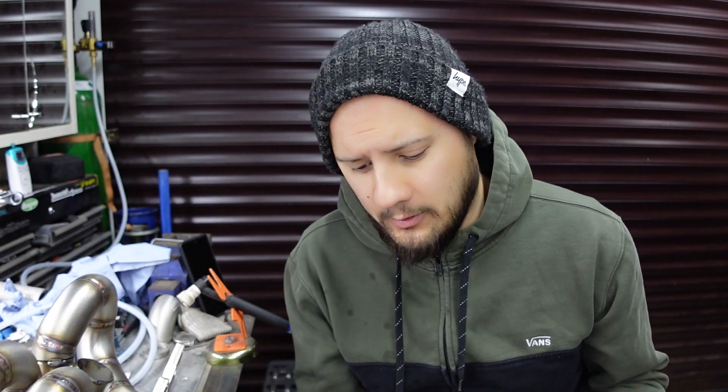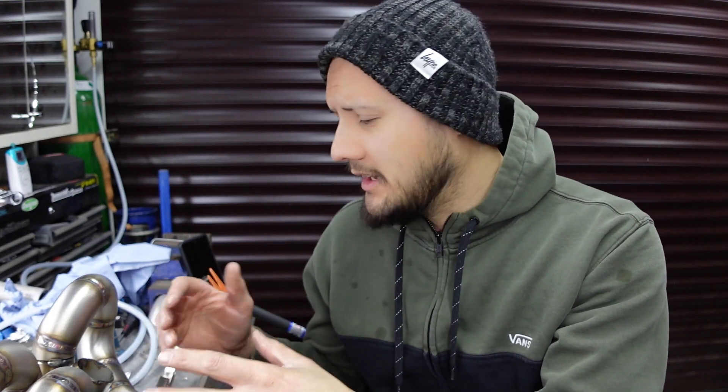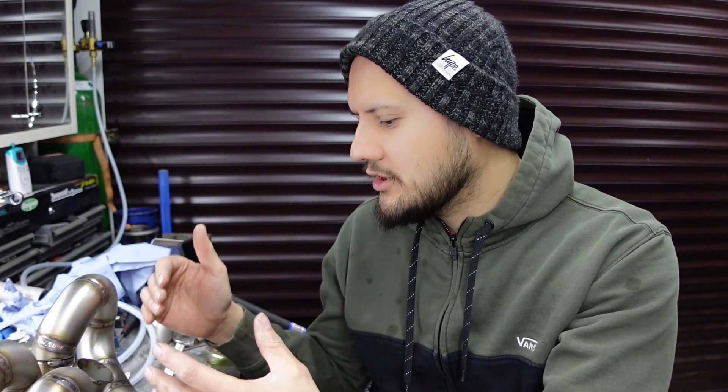I made this little thing which bolted to the head to hang the turbo where I wanted it to be, but it wasn't exactly accurate and it did move around a little bit. So what I'm now having to do is try to piece together the collector, the four runners, and the head flange essentially in free air. It's not particularly easy because each one of these runners could be out on a slight angle or rotation, and that changes everything.